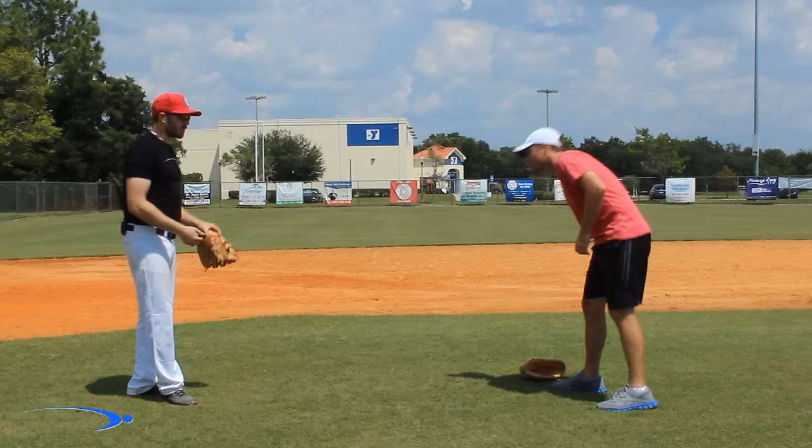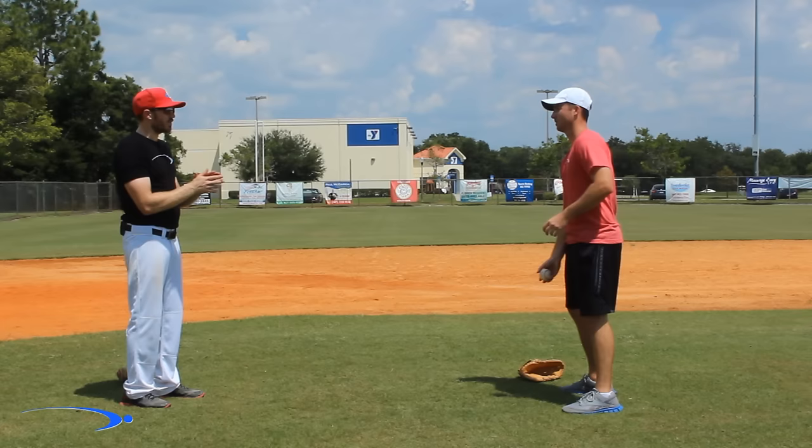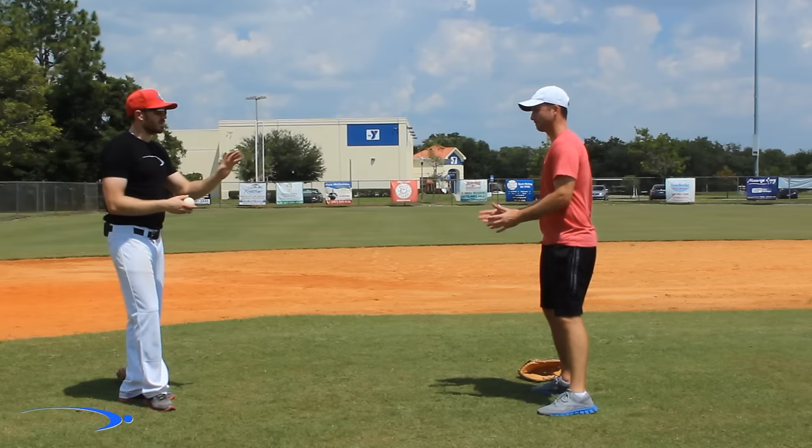What I do first of all is I have them drop their glove completely. We're going to get very used to catching the ball in general. I have them just use both of their hands and catch the ball with both hands at the same time, so that way they get a sense of receiving the ball.